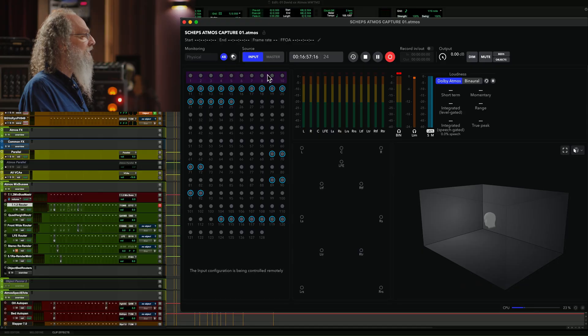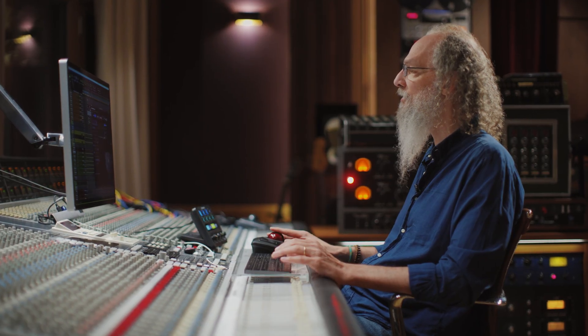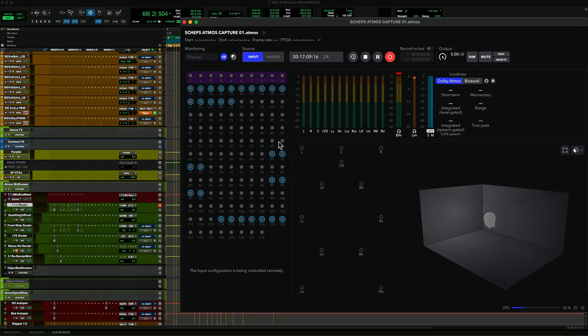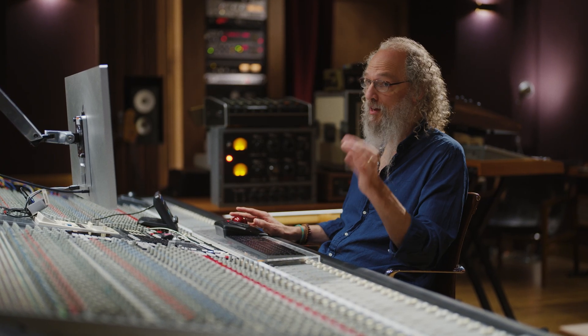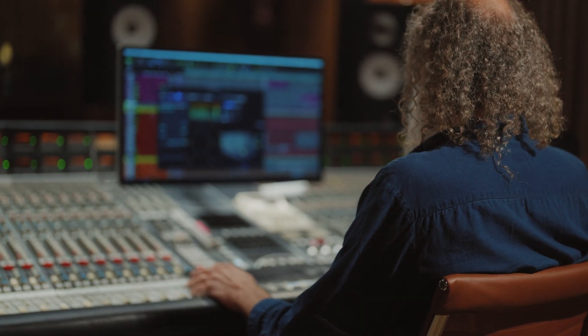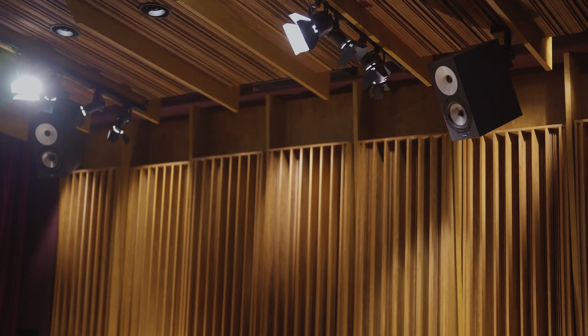These 10 in purple are the 7.1.2 — so you basically have seven speakers around you, one for the subwoofer, and two for overhead. Then you have 118 more, what they call objects. Each object is just an input and you can pan that input anywhere you want. I'm building three different worlds: my front wall world, my full room world including the top, and the world that is rotating and spinning around you.